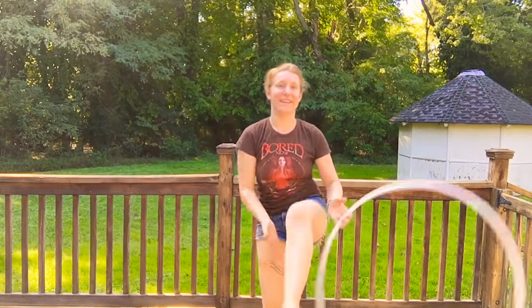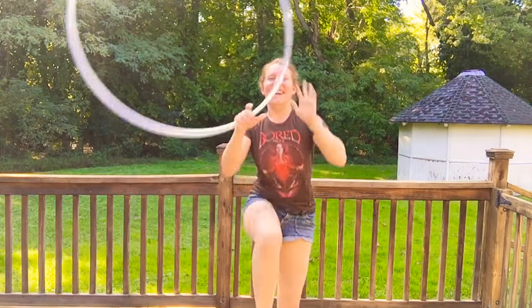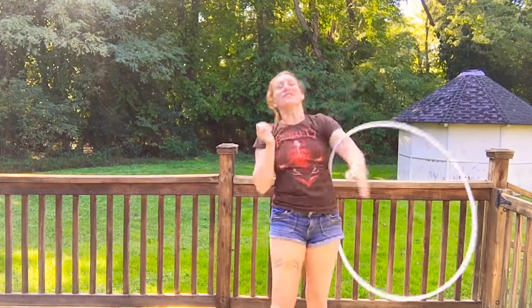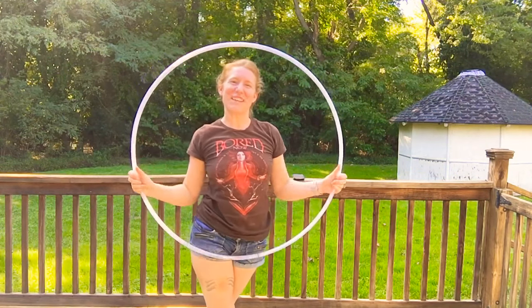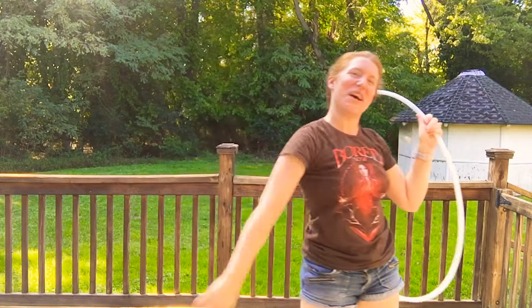Either way, it's a nice addition to a trick we already know. I'm Anderrandom. Thanks for joining me today. Have a good one!